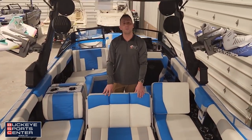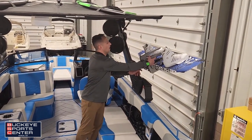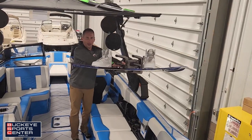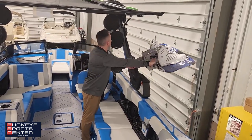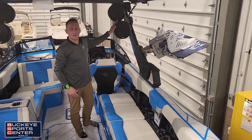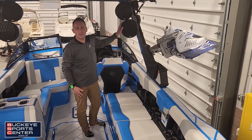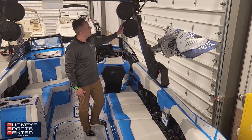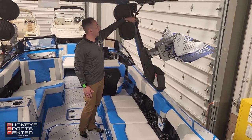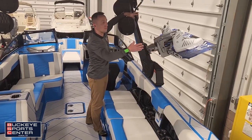Moving on to the tower, we have the nice PTM clamping board racks that spin in, making it easy when you're coming into the dock. We've got our Wet Sounds Rev-10 speakers — nice and loud so you can hear them 75 feet back, maybe a little less when wakeboarding. We've got a side pull for new surfers to hook your surf rope up to, as it's a lot easier to pull them from the side of the boat.